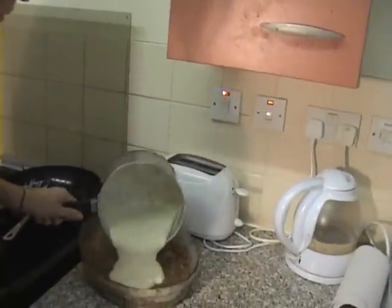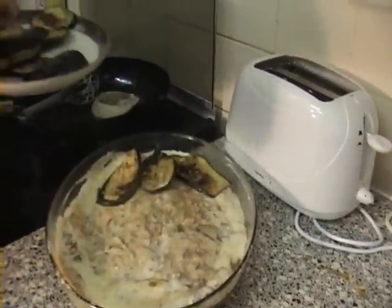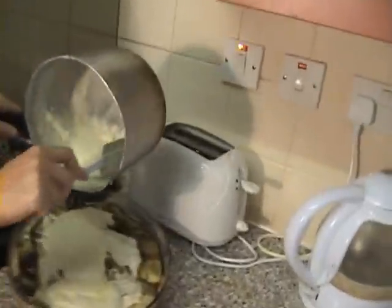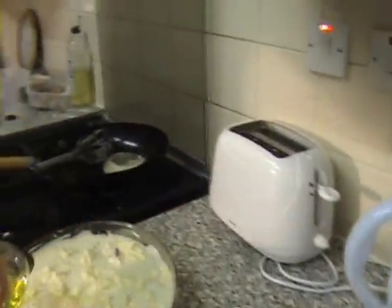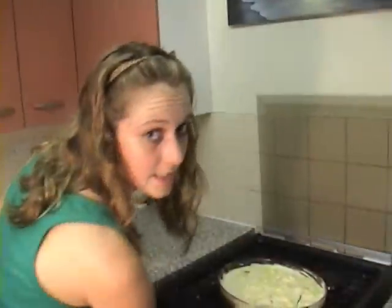Now place the mince on top and pour less than half of the bechamel sauce. Now place the remaining aubergines creating another layer. Then pour the remaining bechamel sauce. Using a spatula, make sure you use up all the bechamel. Now pour a little bit of olive oil just to make the cheese melt nicely.